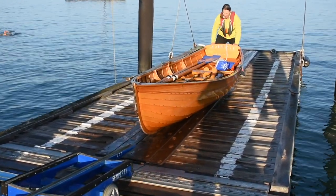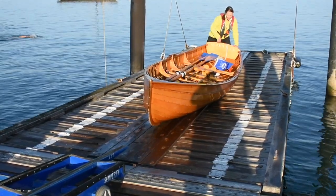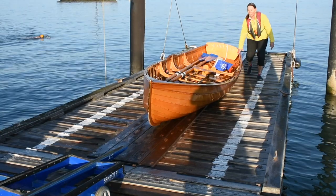As always, keep the boat on its centerline and don't flop it over onto its side. If you have to rest it on its side, make sure that you place it down gently.